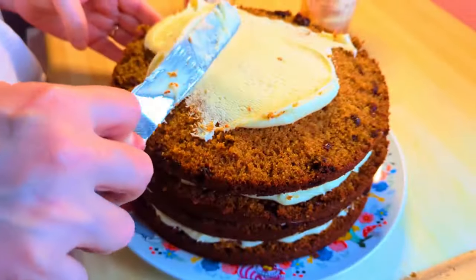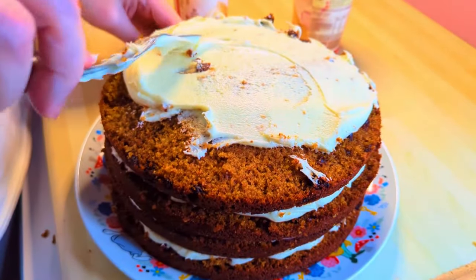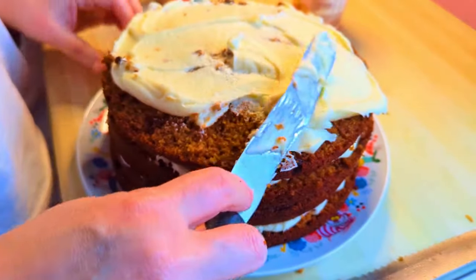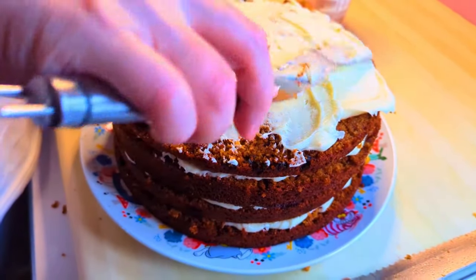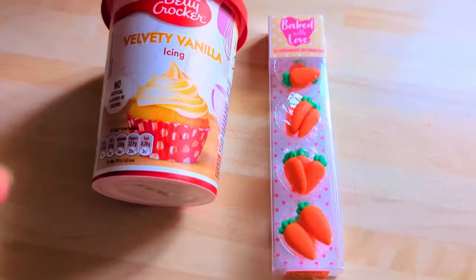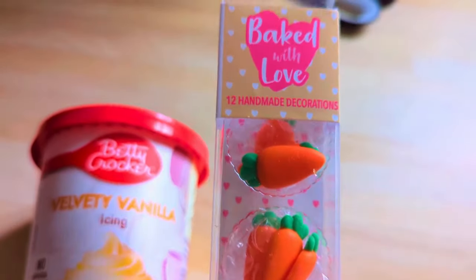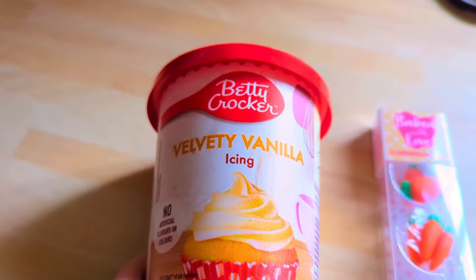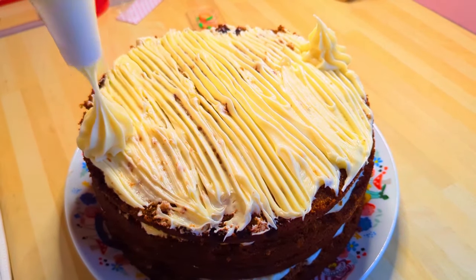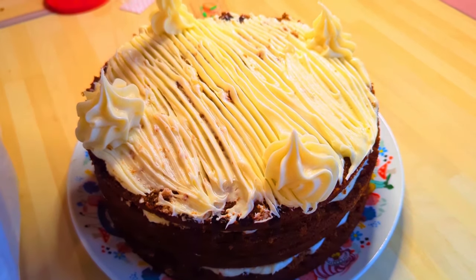When you get to the top, just add another layer on top. I'm quite lazy so I used the Betty Crocker cream cheese icing — it's very sweet but very nice. I found these little carrot decorations in Asda and picked those up as well. For the top, I dragged a fork through the icing to create a pattern, then used a piping bag to pipe little mounds of icing. You can use the cream cheese one to give it more of a traditional carrot cake feel.